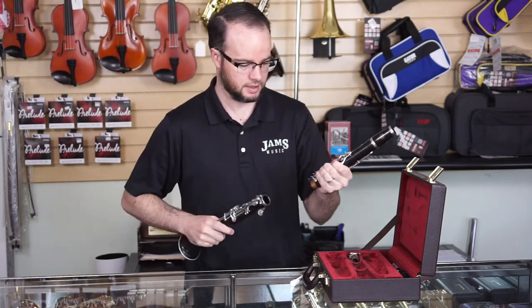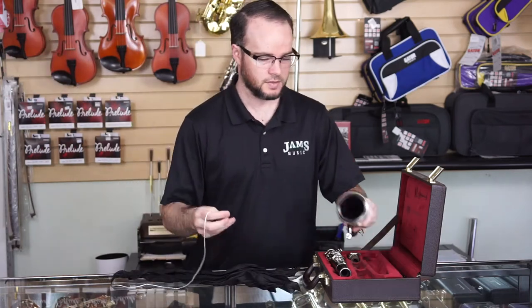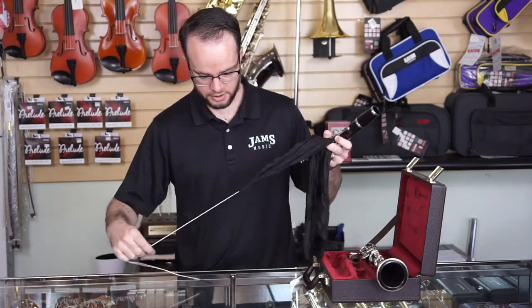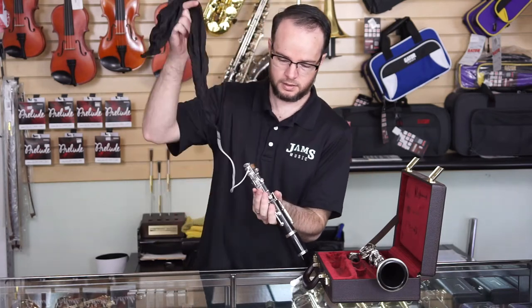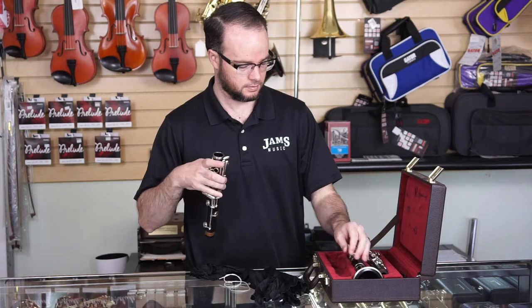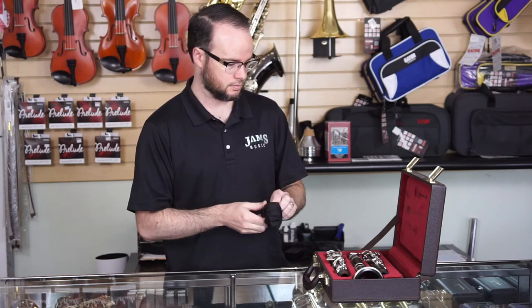Here's where it gets a little bit different. I'll take the instrument apart and set it carefully. Take out my swab and go through from the bell a few times. Do the same thing with the upper joint. Being careful to hold around the keys rather than gripping really tight and bending them. Run the swab through, then close up the case and we're good to go.